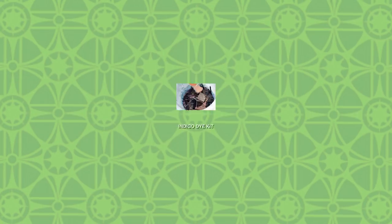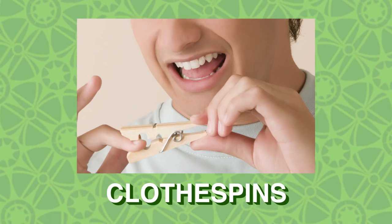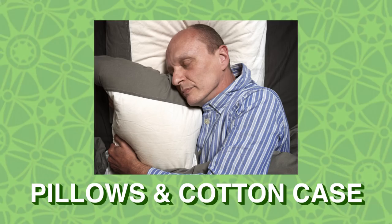So for this project what do we need? We need an indigo dye kit, a five gallon bucket, rubber bands, a popsicle stick, clothespins, and some heavy-duty rubber gloves — it covers more of your arm. The important thing with indigo dye is you use a hundred percent white cotton. It's just an all cotton white case, four bucks each.